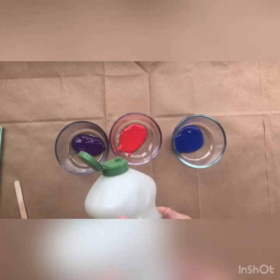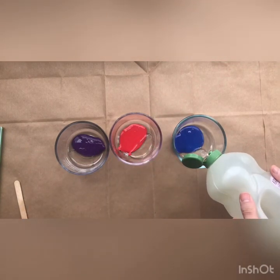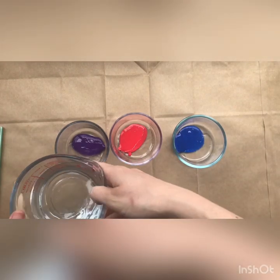I'm not measuring, it doesn't have to be exact. And then I'm also going to add about a half a cup of water to each bowl.